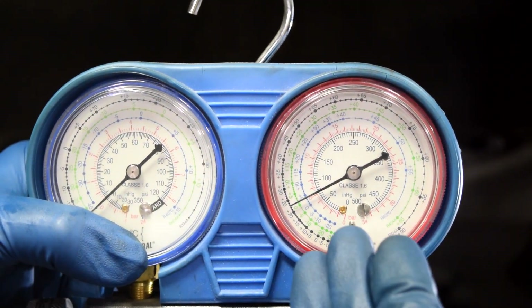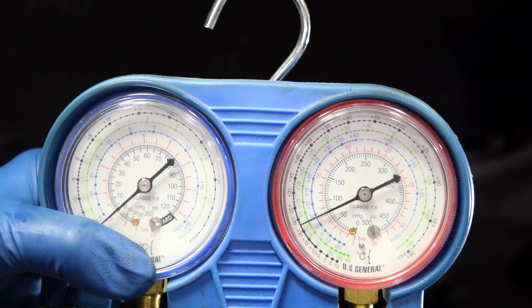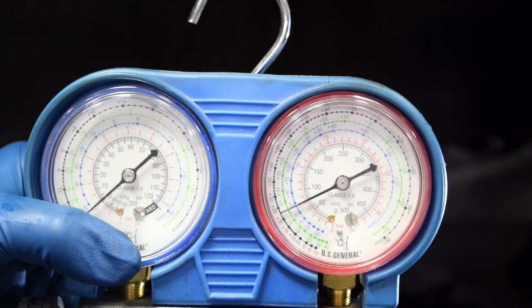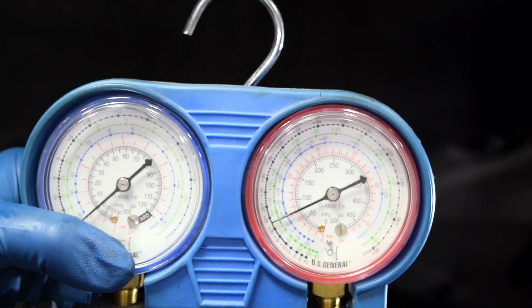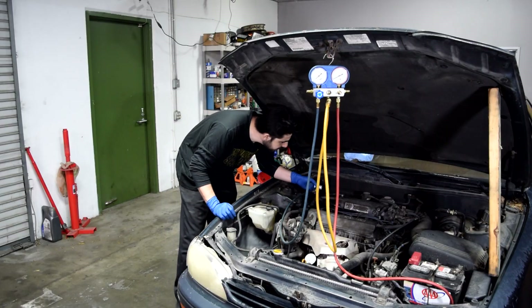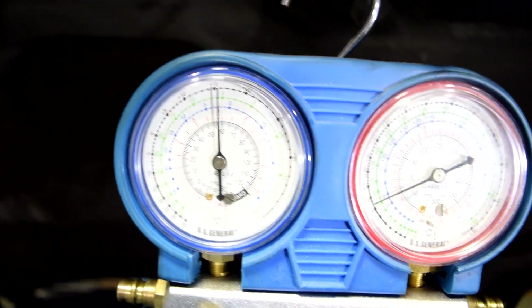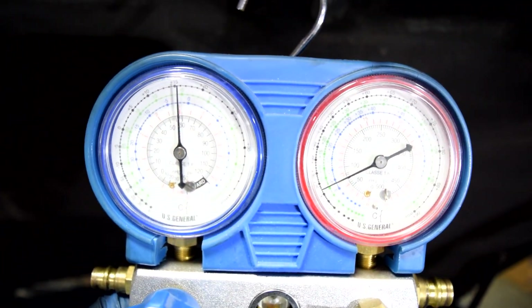So coming back up to our pressure gauges, on the high side we have about 75 PSI of pressure. This is going to be considered your static pressure, which means this is the pressure with the car sitting turned off and the compressor not engaged. On the low side, we've got about 60 PSI as well, which is pretty close to what we have on the high pressure side, and this is what you want to see.